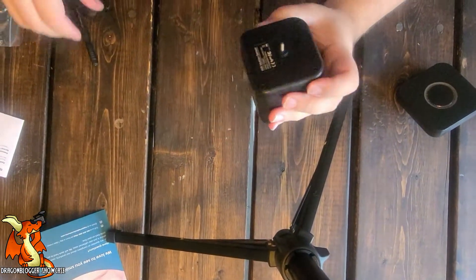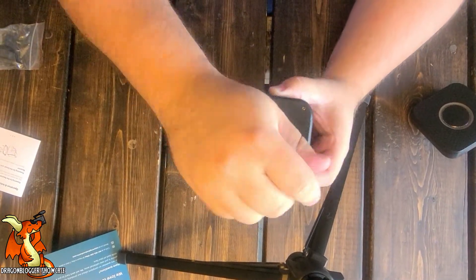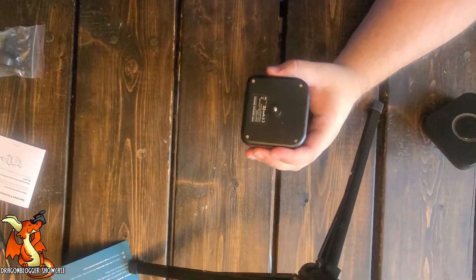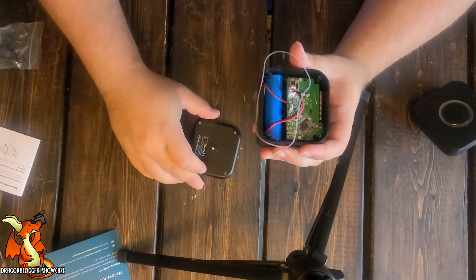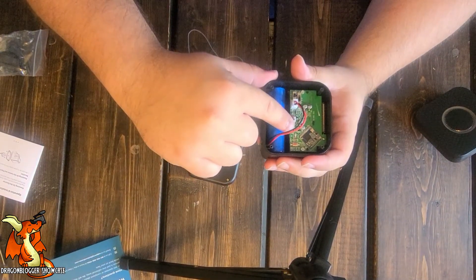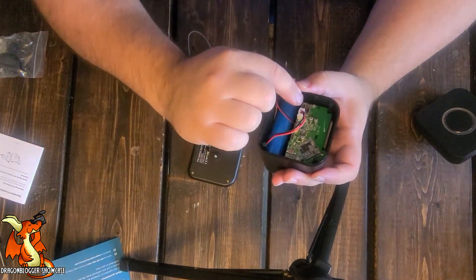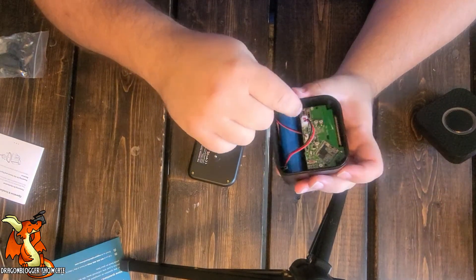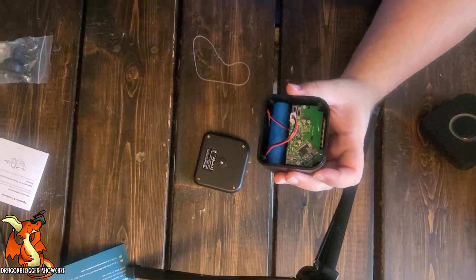The pairing process on this thing is a little bit finicky. We need to remove this backplate — once you've got these four screws backed out, take the plate off. They do have USB charging if you don't have sufficient solar. It has an on/off switch and what I'm guessing is a channel switch. I'm going to go ahead and turn this on, and then we have to work on pairing.